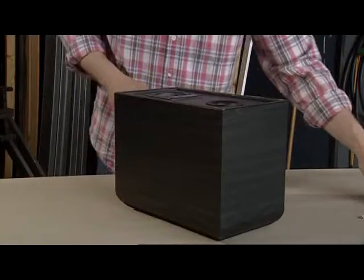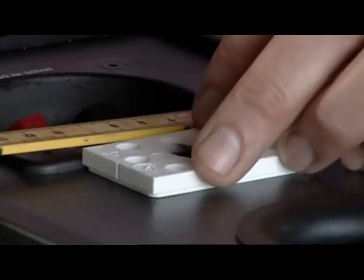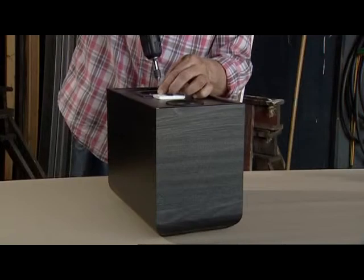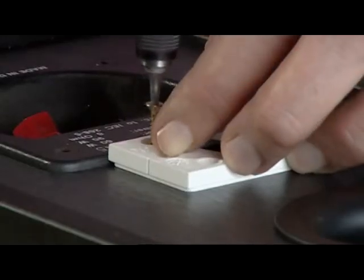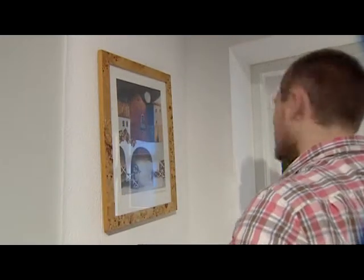With Gecko, you can hang or mount precisely and securely. The vertical and horizontal centre marks on each component make it easy to position the Gecko fastener accurately. Using a single Gecko fastener, you can adjust the rotation of whatever you are hanging.